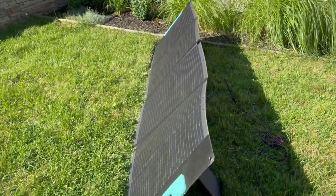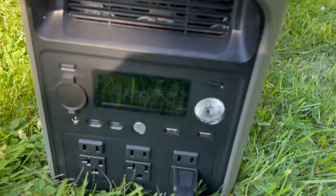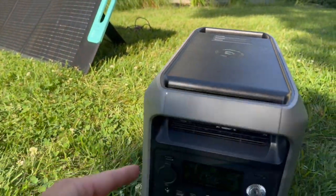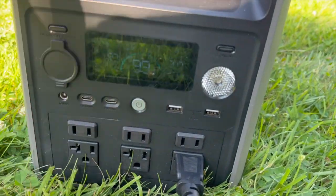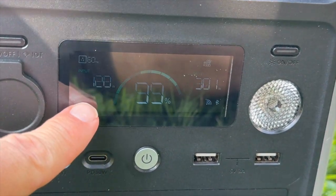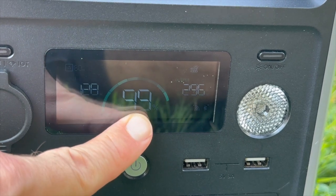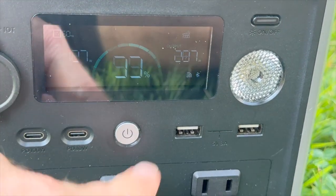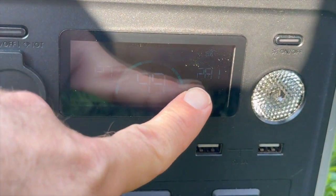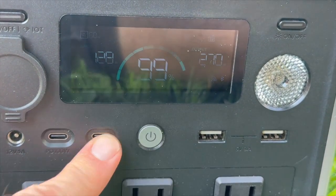This is a 200-watt solar panel pointed at the sun. Right now I'm also using the AC outlet — you can charge by solar and use the AC outlets at the same time, which is great for a camping scenario. The screen shows 128 watts of solar coming in, state of charge at 99%, and 289 watts being output. So about half of what I need to run this outlet is coming from solar, which means it's depleting very slowly.